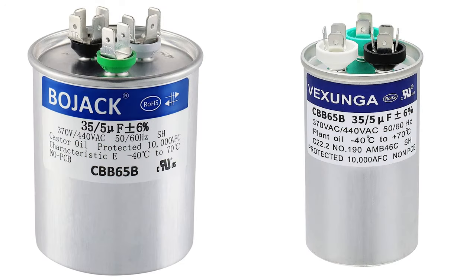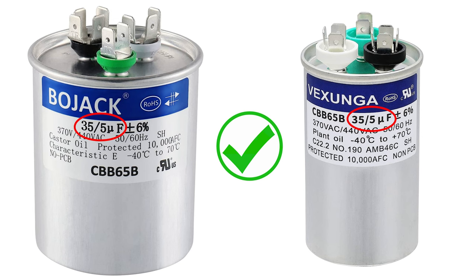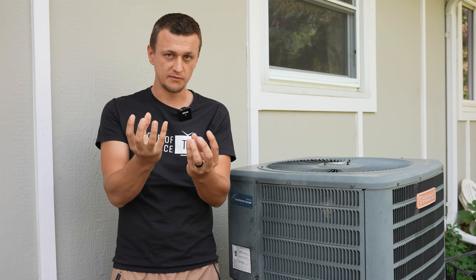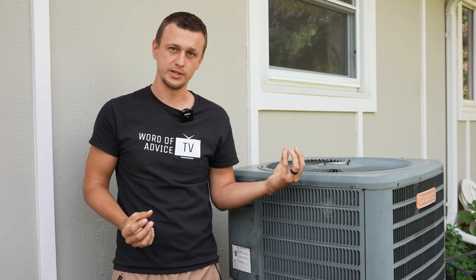Another question I often get is about the physical size of the capacitor. So if you're replacing a big 40 by 5 capacitor with a small 40 by 5 capacitor, that's okay. The physical size does not matter as long as the microfarad rating lines up. And that actually happens quite a bit — the new capacitor will often be a different physical size than the old one in your unit.